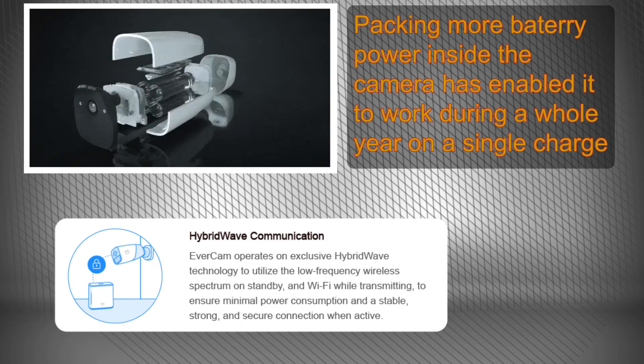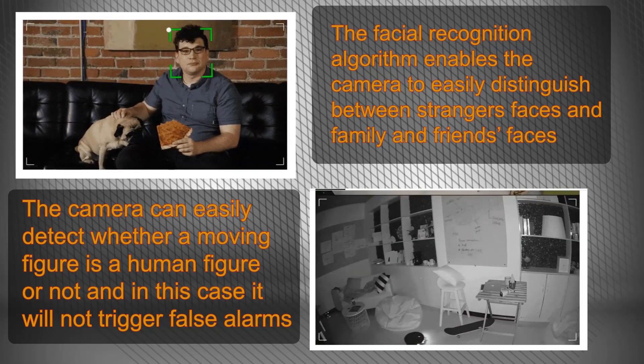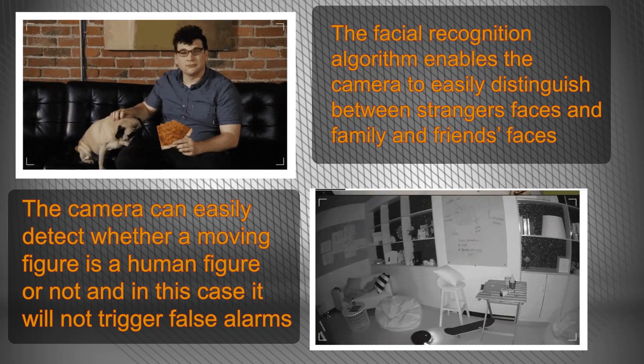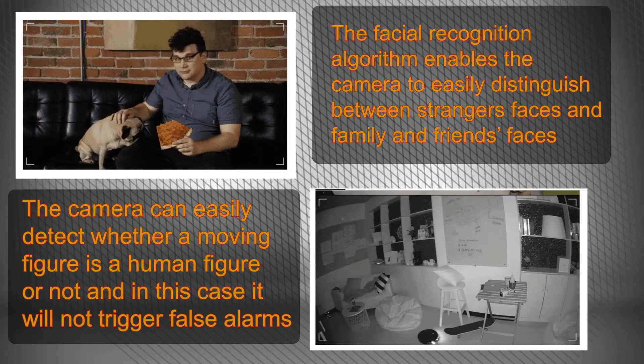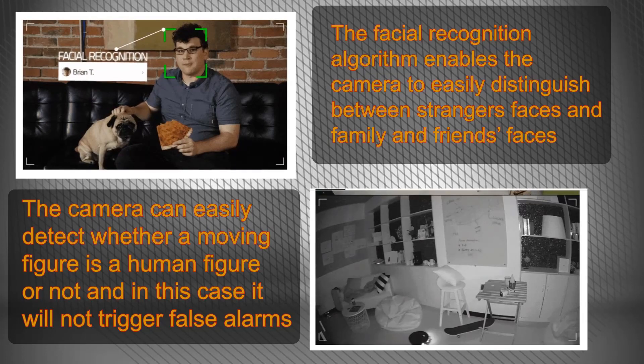Concerning the second technical feature — the utilization of an efficient and enhanced facial recognition technology — thanks to this solution, the home security camera will avoid 95 percent of false security alarms. It will notify you according to your security level preferences, whether it should alert you to all movements it detects or only when it recognizes a stranger's face showing up in front of your door, in which case it will notify you in seconds.